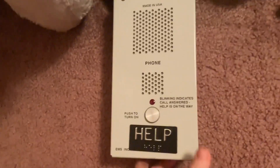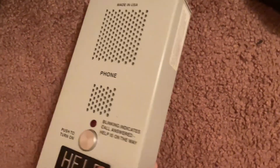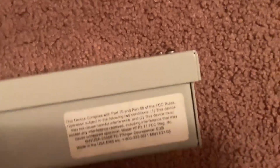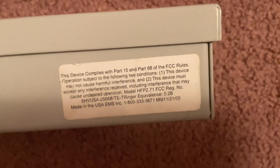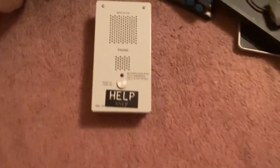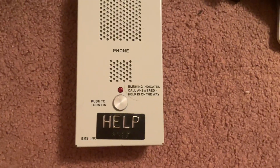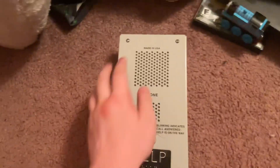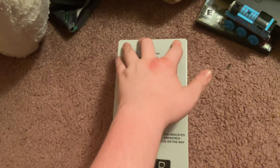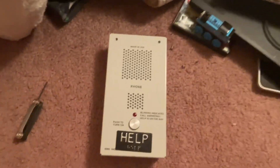As you can see, this is the side and the back. This one's in good condition. We also have this little instructions sheet here. I don't have this connected to a telephone setup right now, so what I'm gonna do now is take these two screws off, and I'll be back once I get them off.